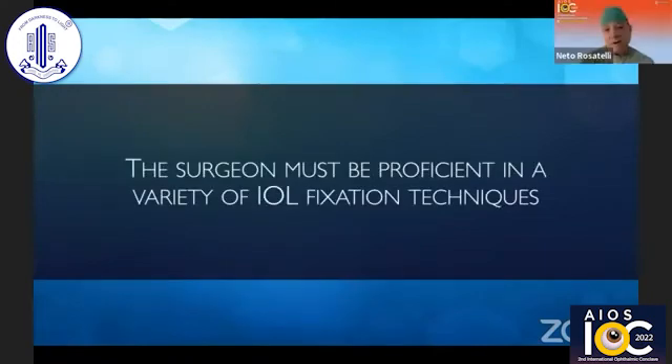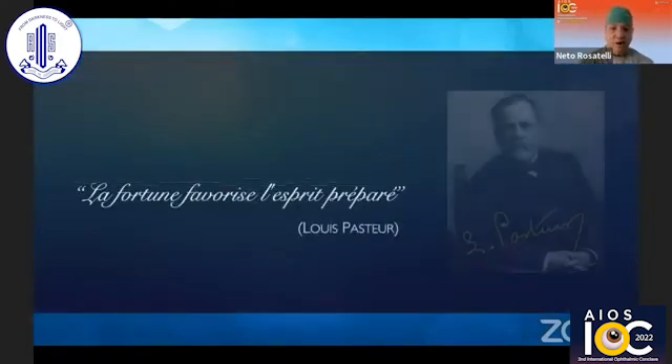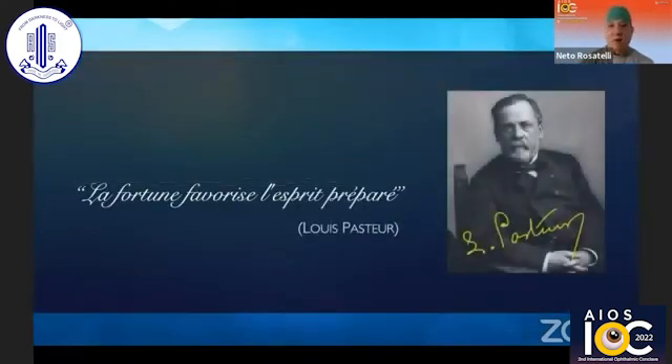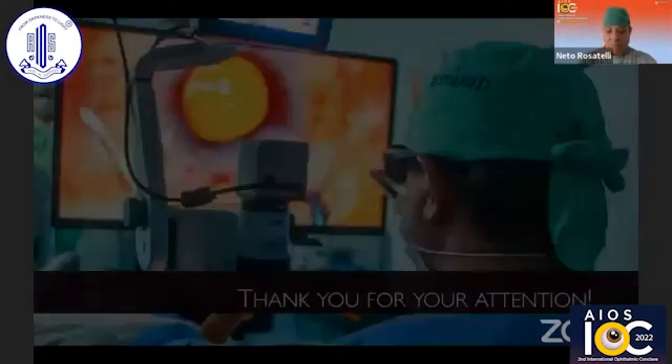My message is: the surgeon must be proficient in a variety of IOL fixation techniques. Chance favors the prepared mind. Thank you very much for your attention and the opportunity to be here once again with you all, my friends.